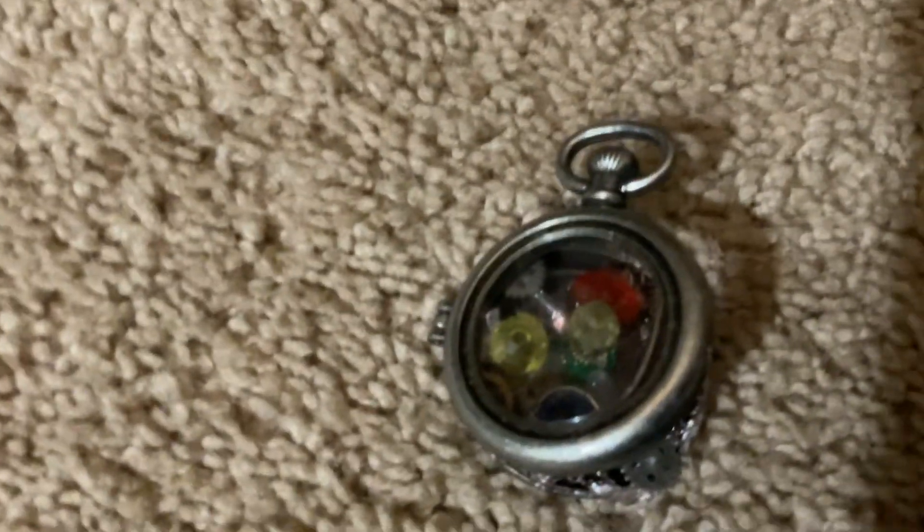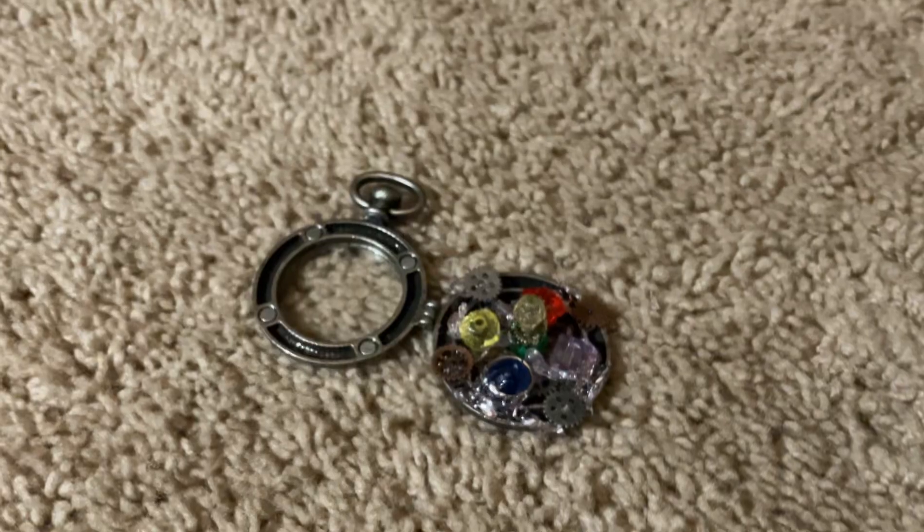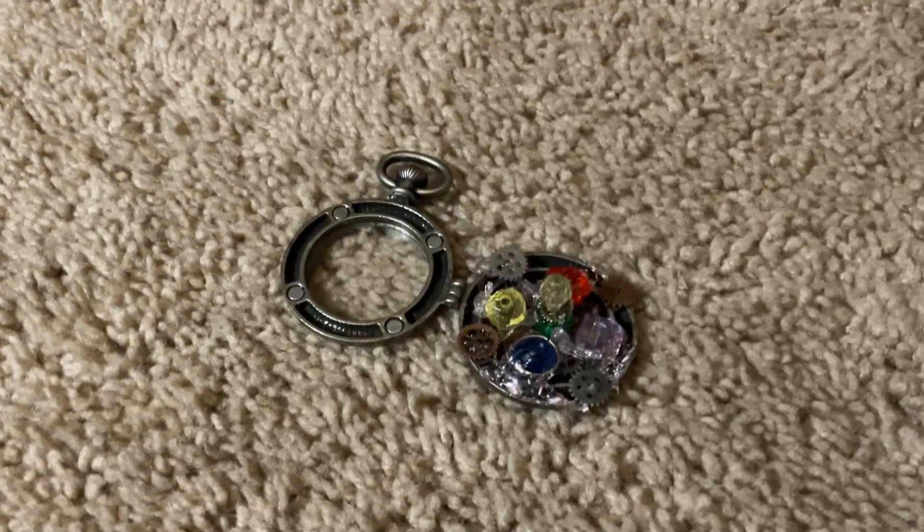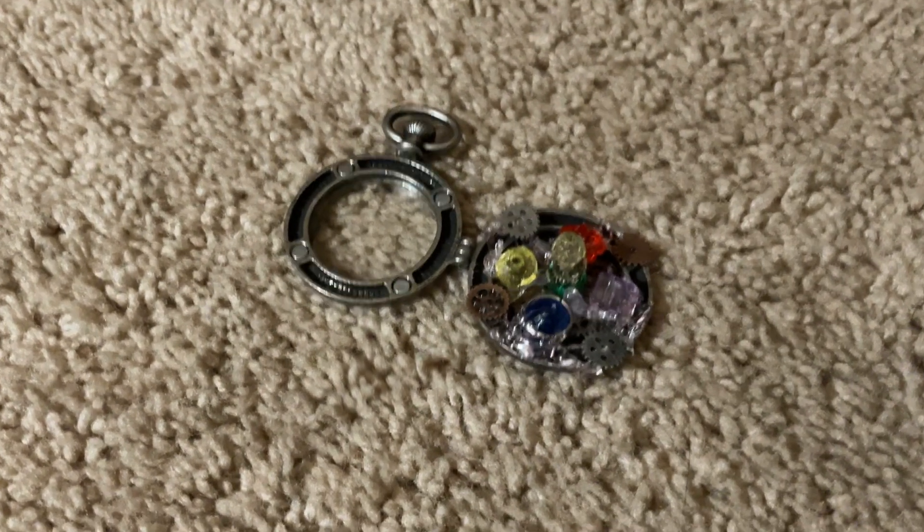You could try and spin it, but it only barely works. So that was this pocket watch. And by the way, I got everything from Michaels. I'm not telling you to shop from Michaels, but if you wanted to know where I got this so you could try and make your own — bye!